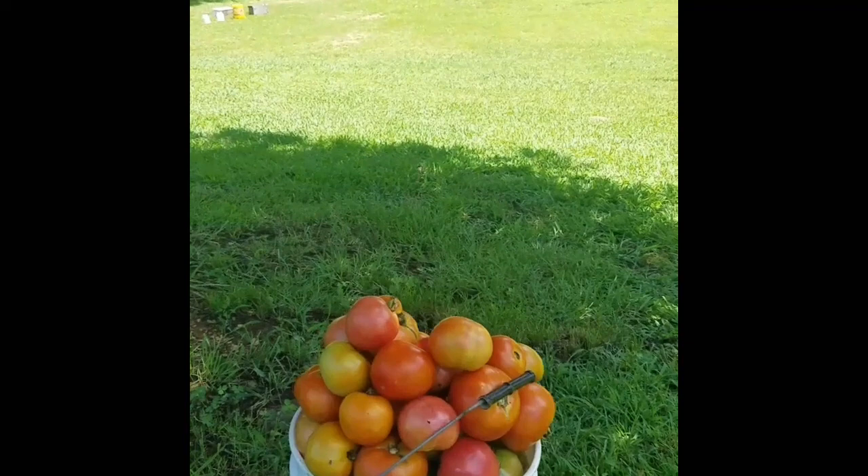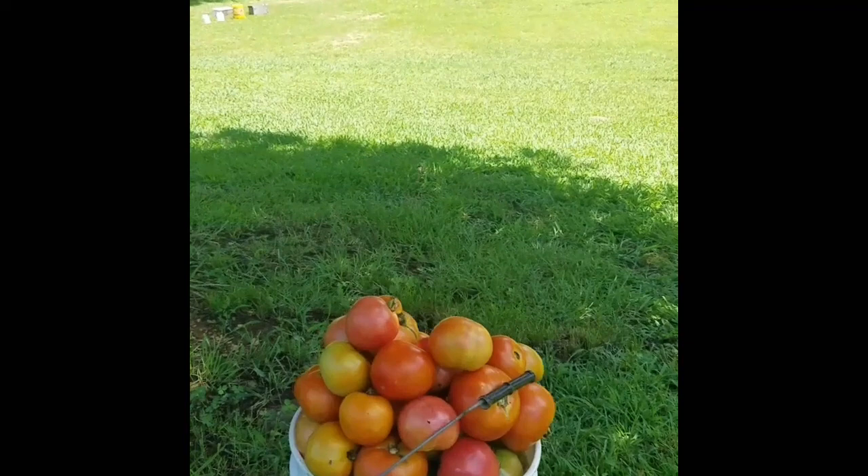Here's what we wound up with — mostly tomatoes, but we've got some green beans down the bottom, a little bit of habanero peppers, and a few jalapeños. I'm about worn out!